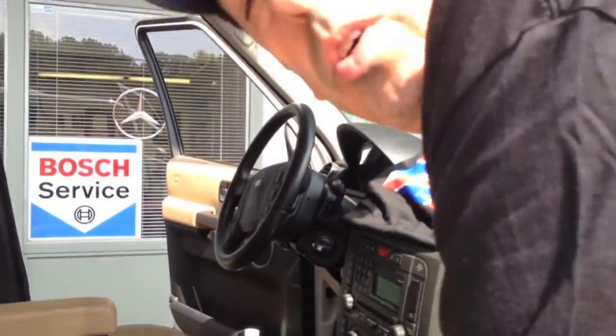Later, we're going to do a video on the Range Rover Sport — similar parking brake — on how to release the emergency parking brake. This is Dave at Discovery Automotive. Thanks.